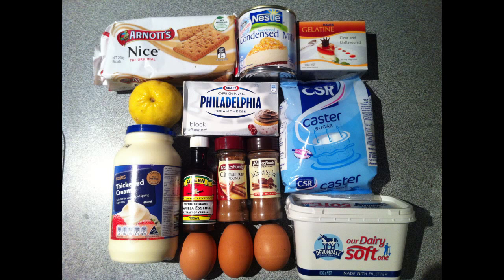So you're going to need some sort of biscuits, a condensed milk, gelatin, cream cheese, caster sugar, a lemon, thickened cream, vanilla essence, cinnamon, mixed spice, three eggs, and some butter.